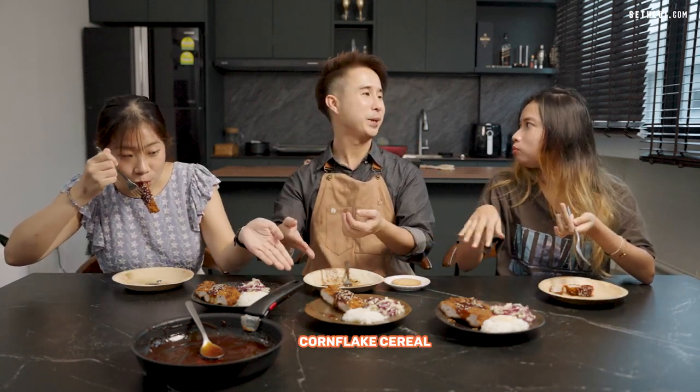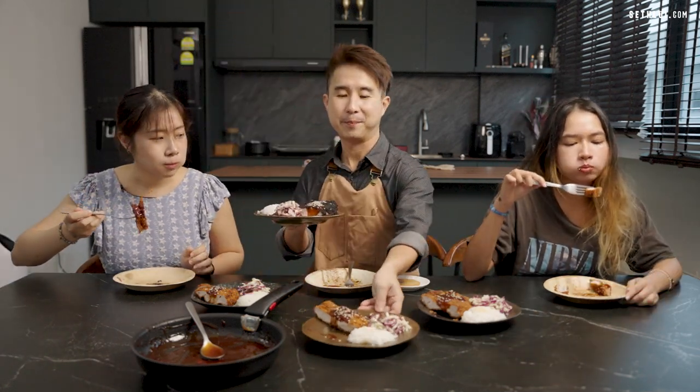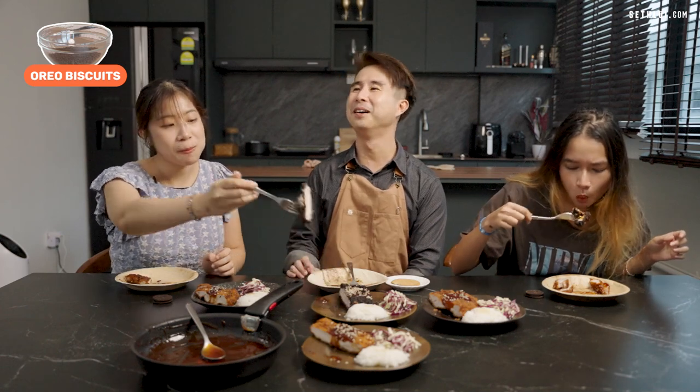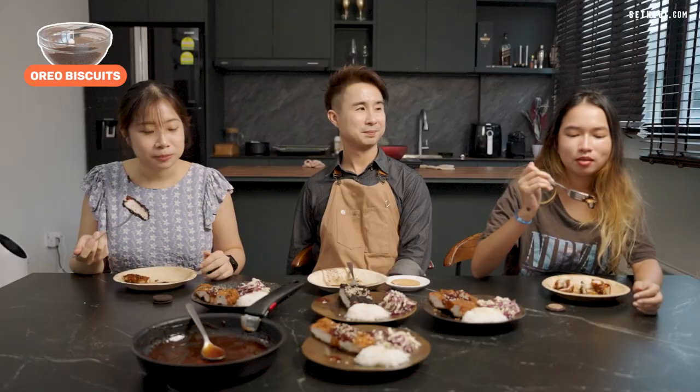In terms of the crumb, the tasters aren't sure, feeling that all versions are nice. However, one taster votes the Oreo-coated version as the best overall, saying it's very black in appearance but surprisingly crunchy and the best out of all of them. Because it has a bit of sweetness and a fluffy texture. Someone questions whether tonkatsu should be savory, not sweet — but the group agrees that a sweet-savory combination always works.